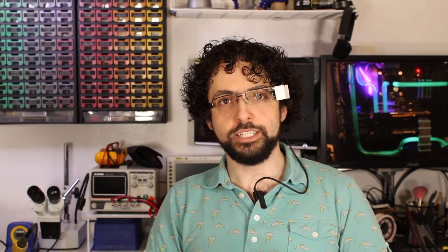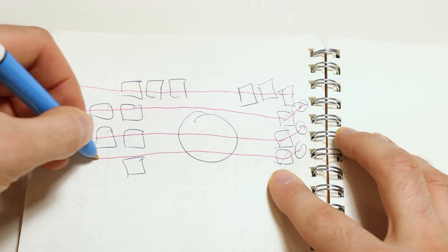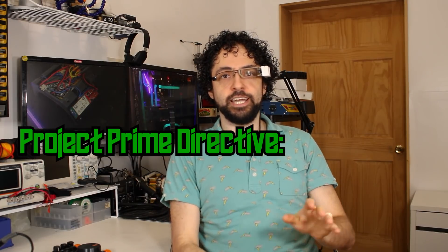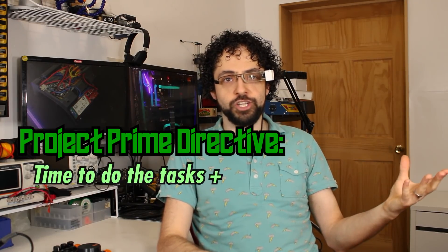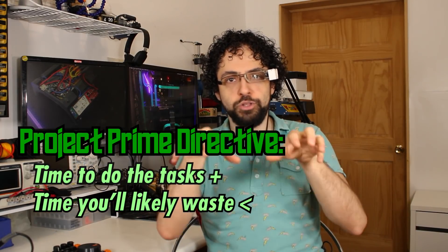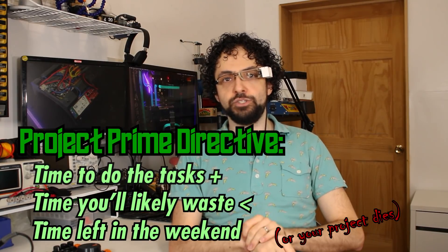So let's recap. I designed and researched this project ahead of time, I made diagrams of the confusing parts, I got printing right away, and even though I made some mistakes, I finished the project and still had time left to comment my code. The prime directive for any project, especially a weekend project, is you have to keep the estimated time to finish the project plus the amount of time you'll waste on the most likely setbacks below the amount of time you have left. Everything past this point is just specific ways to do that.